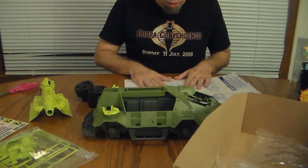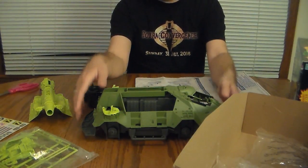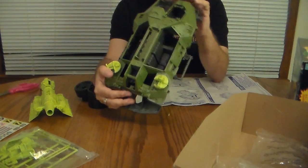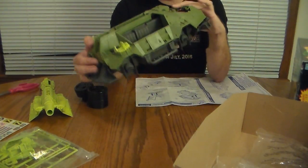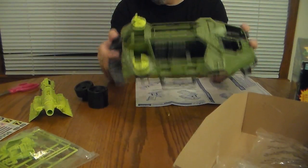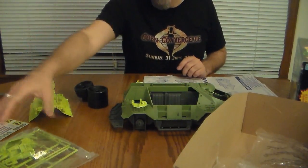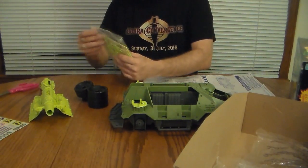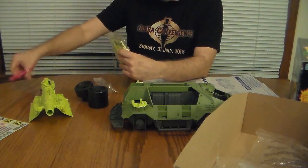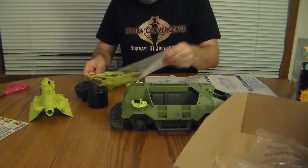Let's start the assembly with step one — the body assembly — which looks like it's almost already assembled. I think we just have to snap it in place. Let's do that carefully. There we go, that is snapped in place. Step two — I've got to open this.